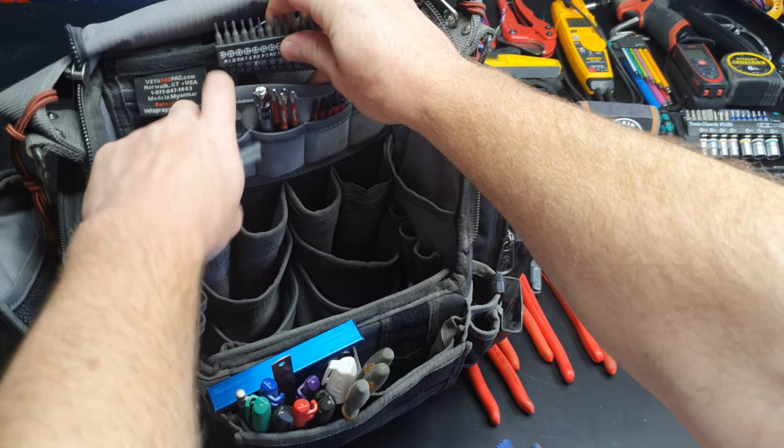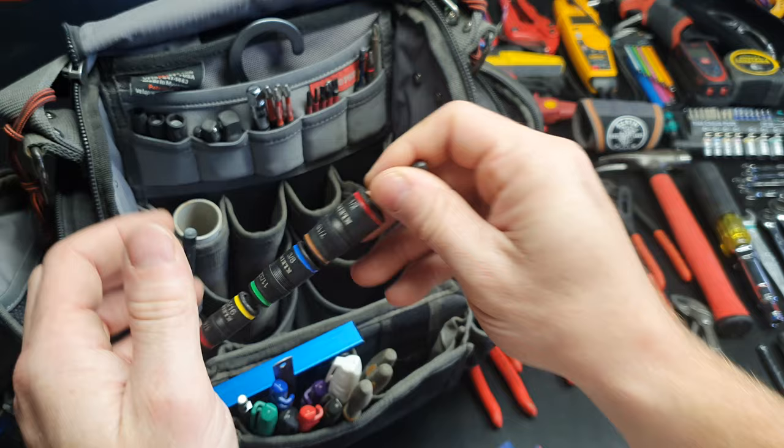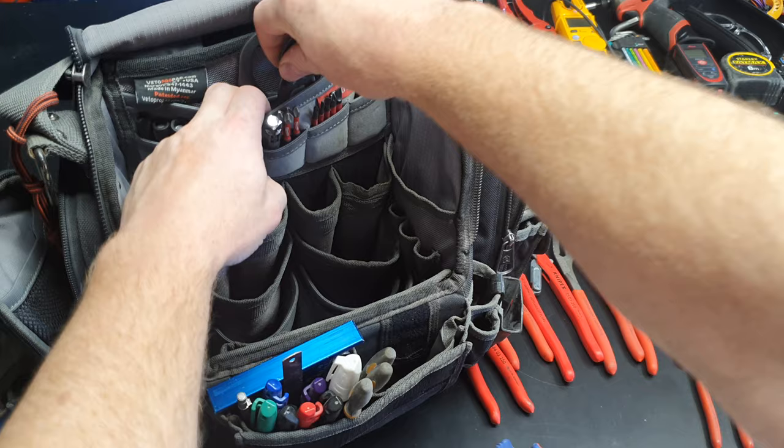In these pockets I've got my coin doodad thing, combo that with this other thing — that's just where it's always lived. And these are just for Instagram photos really — let's be real.